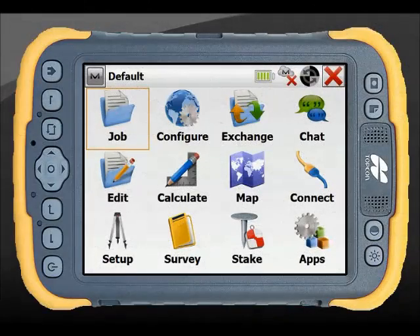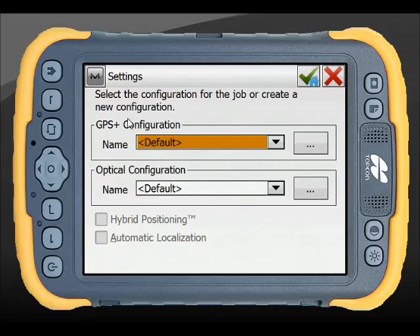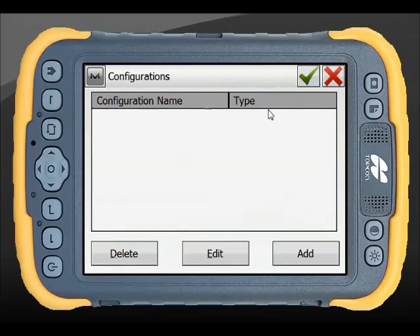To configure your TopCon GPS with Magnet Field, simply go to the Configure and Survey menu. These will create your global settings for your equipment, and you can always make small changes once you're actually connected to the equipment. From default you have a bunch of entries with a description. In GPS those have all been deleted and I'm going to go in there and add a new setup.